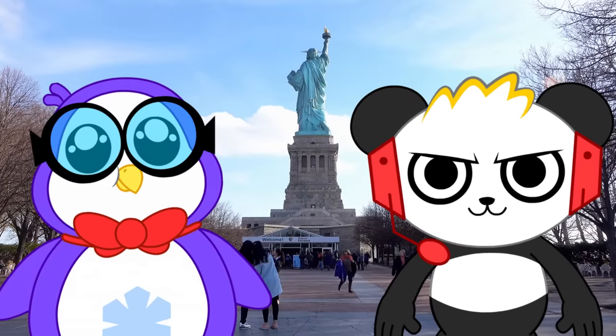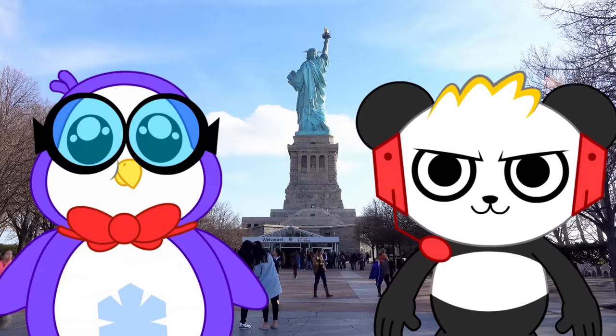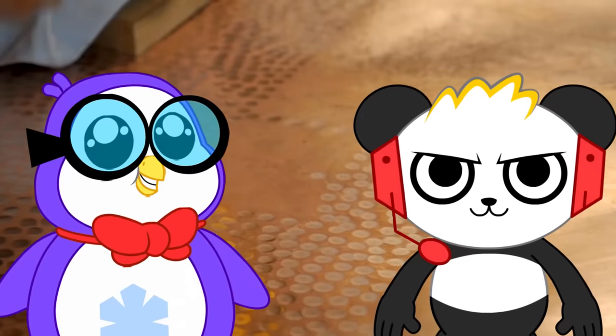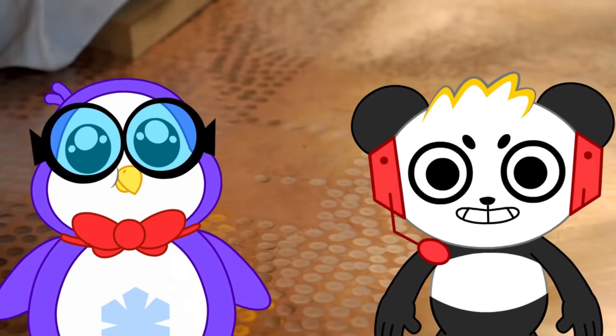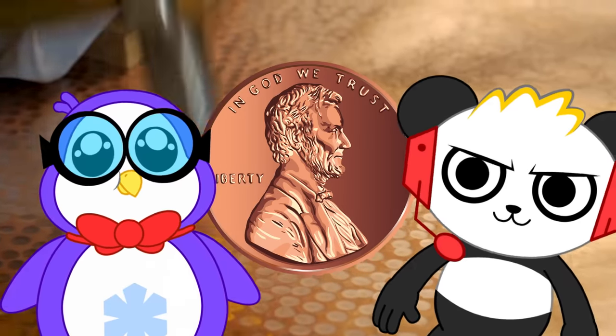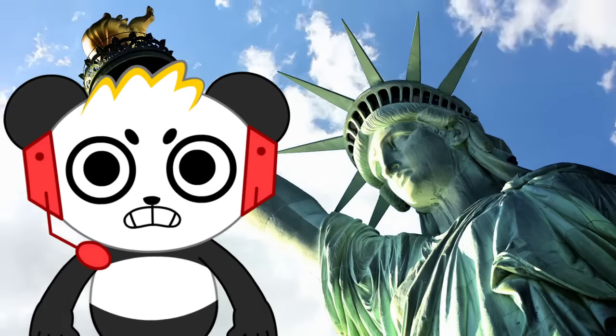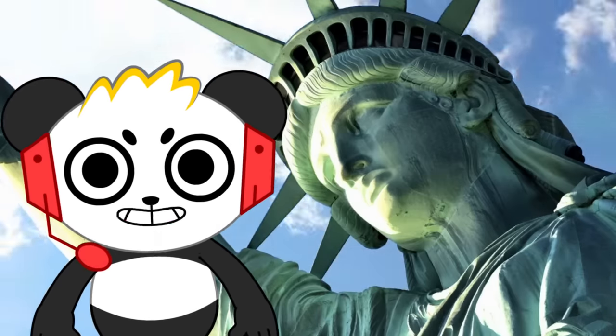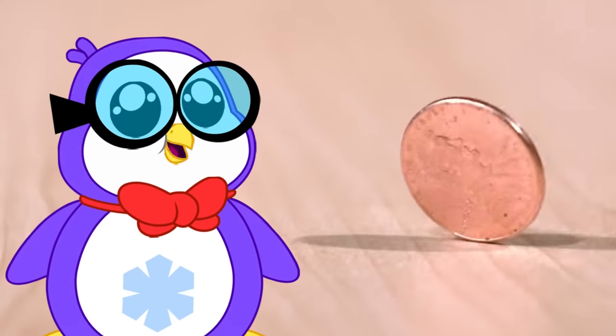Everything about the Statue of Liberty represents freedom! But what is she made out of? The Statue of Liberty is made out of copper! Did you say copper? Like how the U.S. penny has copper! Wait a minute — then why is the Statue of Liberty green? It doesn't look like the penny's color at all!